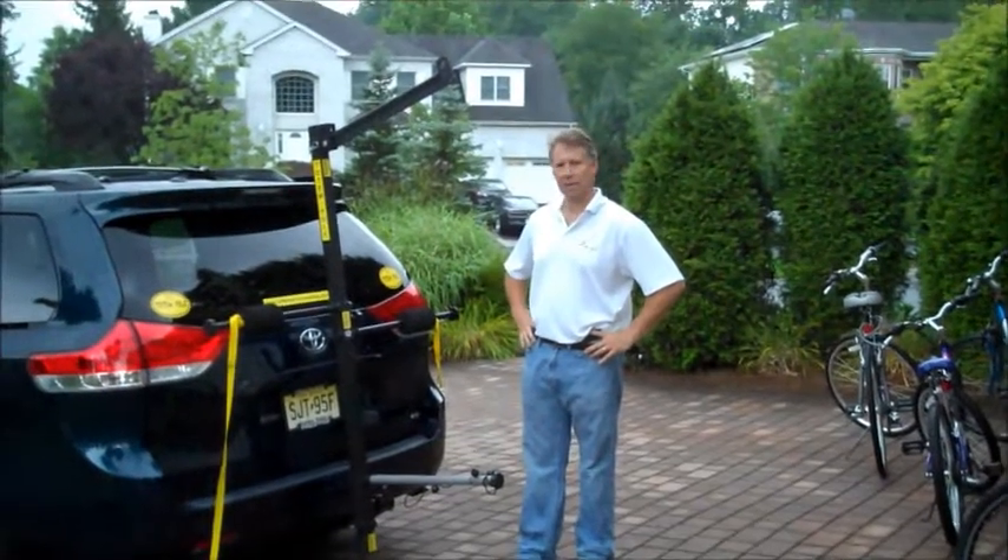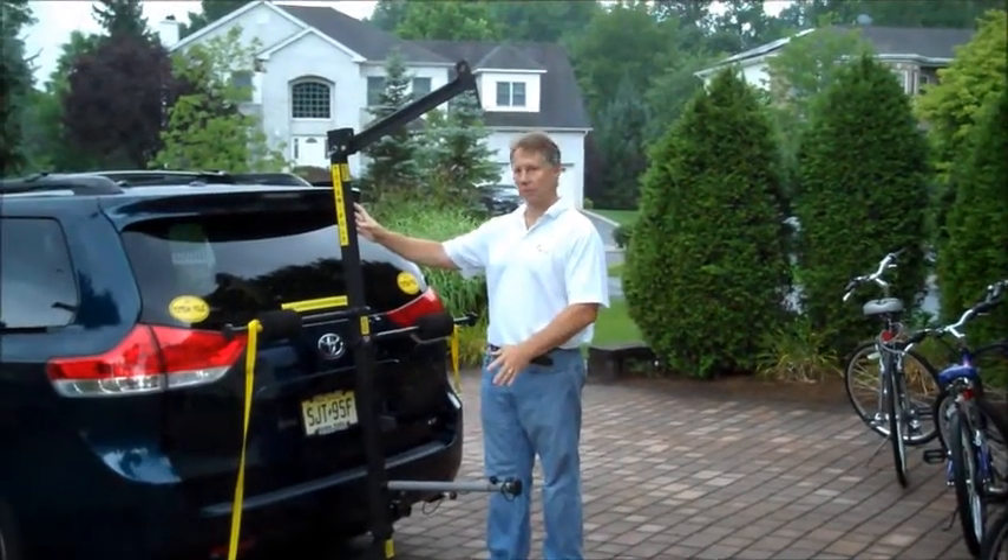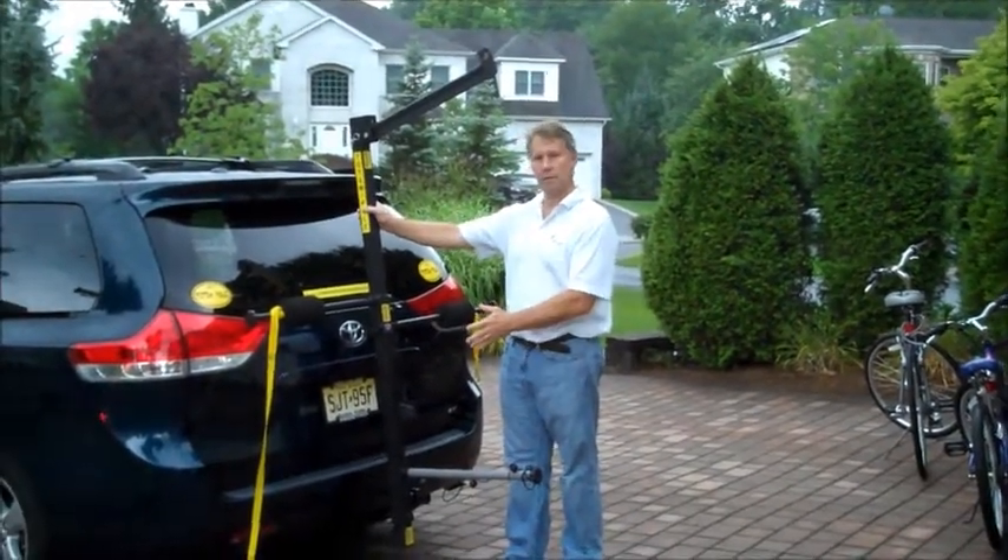This is the TP3. When you get this out of the box, it's pretty much pre-assembled, all ready to go, and put on the back of your vehicle.